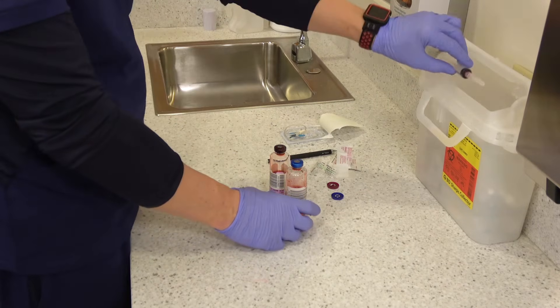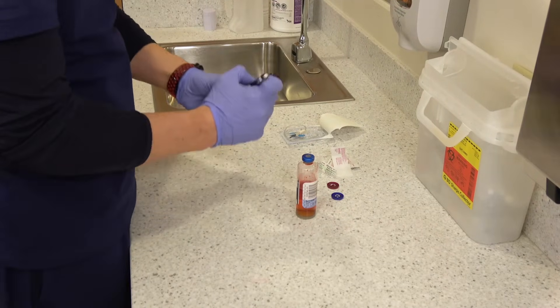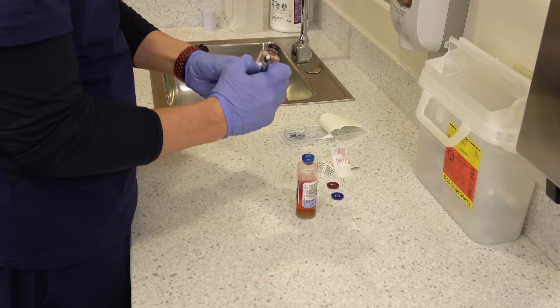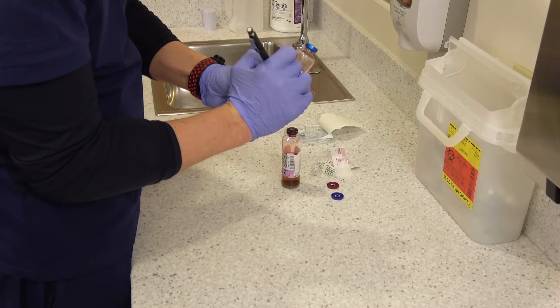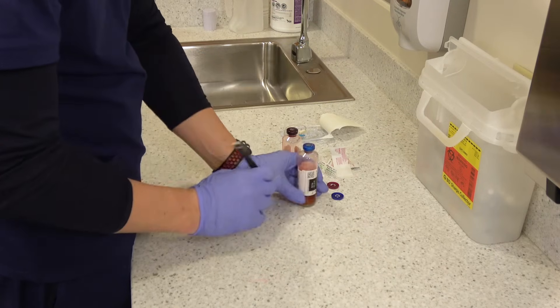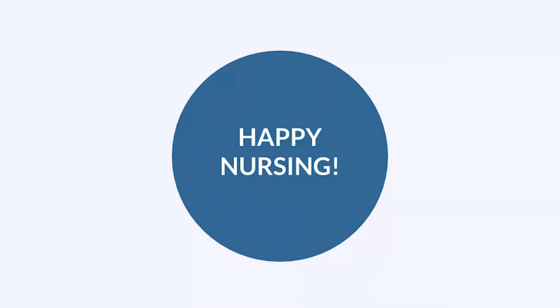When you draw blood cultures you're going to be using two different sites, usually from opposite arms. When you label the bottles, put the patient information, time, date, and initials, but also put the location you drew the blood from — like right arm or left AC. Just don't ever draw cultures out of a line unless you have an order to do so.